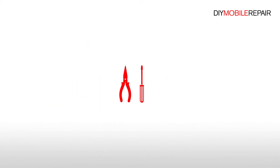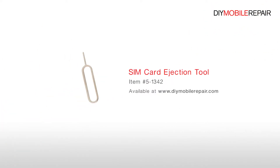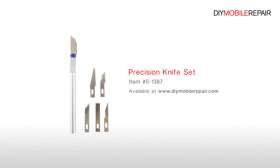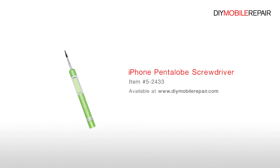To perform this DIY repair, you will need a Plastic Triangle Opening Tool, Nylon Spudger, SIM Card Ejection Tool, Fine Tip Curved Tweezers, Precision Knife Set, Premium 2mm Red Adhesive Roll, Flathead Screwdriver, Phillips Screwdriver, iPhone Pentalobe Screwdriver, and Tri-Point Screwdriver.